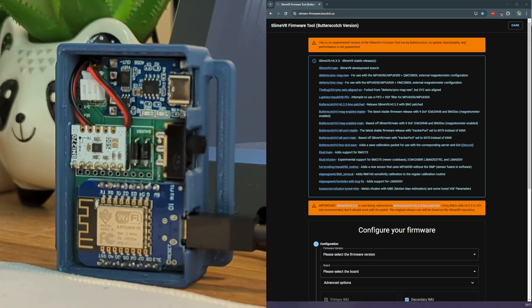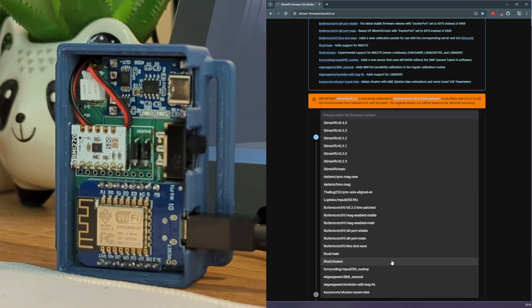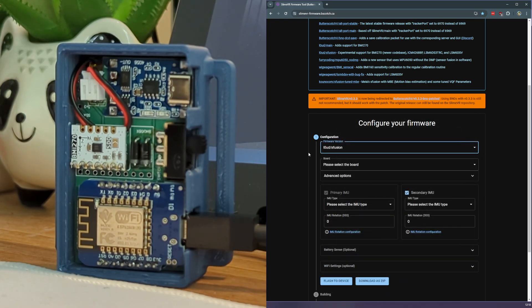Let's get started. First we need to know which firmware version we're going to flash. There's some basic information at the top of the page here showing the rough differences between the different firmware branches. For the tracker I'm using, I'm going to be running Loud S-Fusion. The reason for this is that Loud S-Fusion has currently the best BMI270 support, which is the kind of IMU my tracker has, so I've selected that.